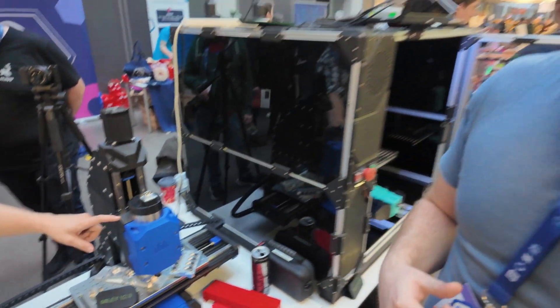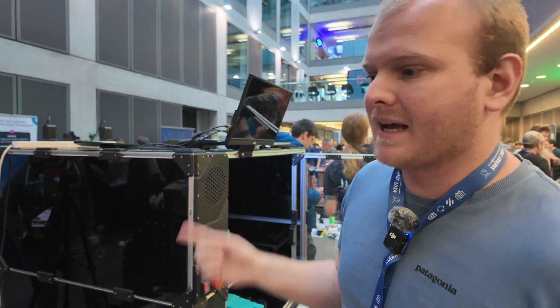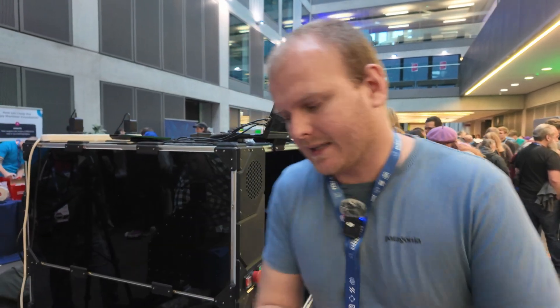We're still using the same spindle and VFD that came with LDO. The 220V version is pretty good — the 110V version is less ideal. The 220V is really good and not hard to install in a North American household if you know what you're doing.